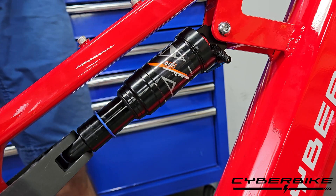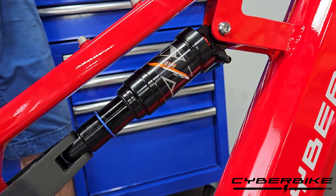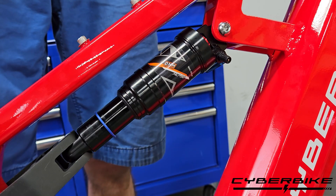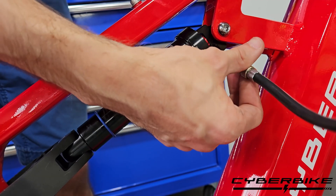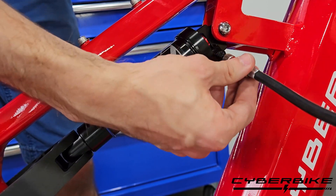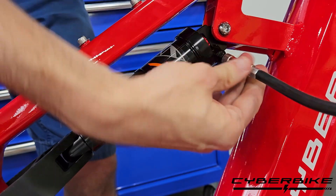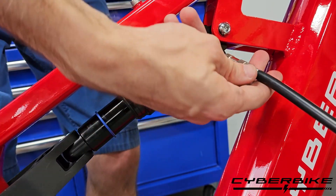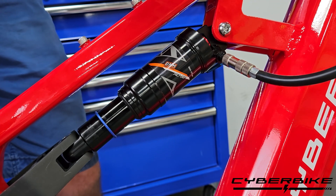Using a normal pump can damage it because these suspensions, like all mountain bikes, are high pressure, low volume. First, we are going to twist on our shock pump. After we are on there securely, we can go ahead and pump it up to the desired pressure.